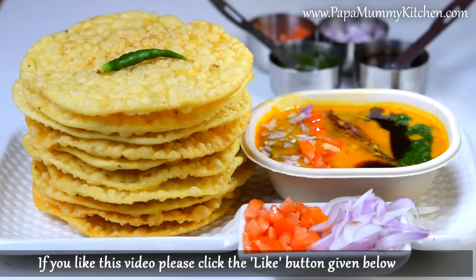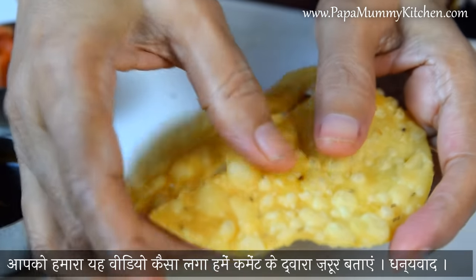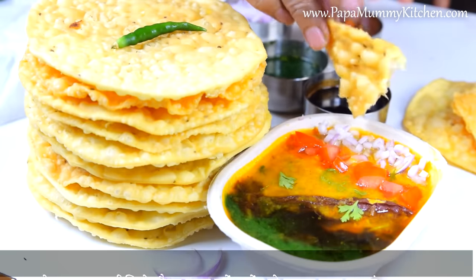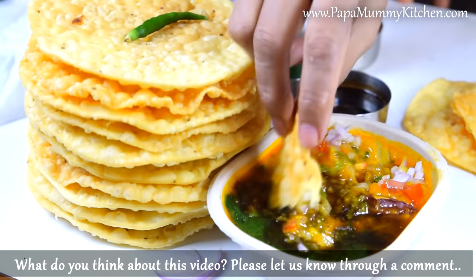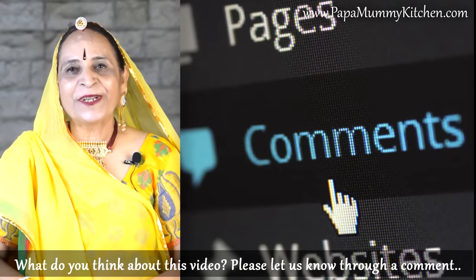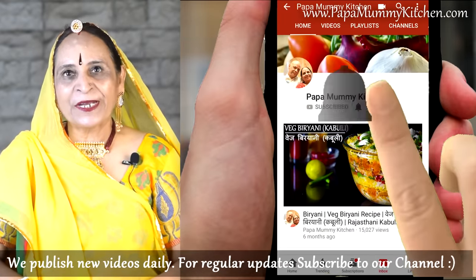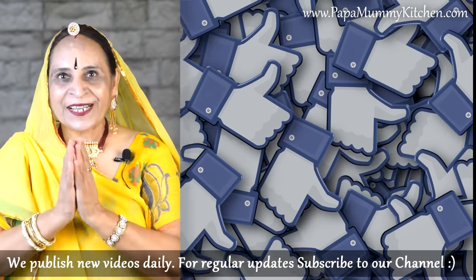Our plate is ready and it is very good. Now I will tell you how crispy it is, how good it is to eat. We will mix it in a little bit. Do you want to put the recipe in the comment box? I will tell you how good it is. Thank you.